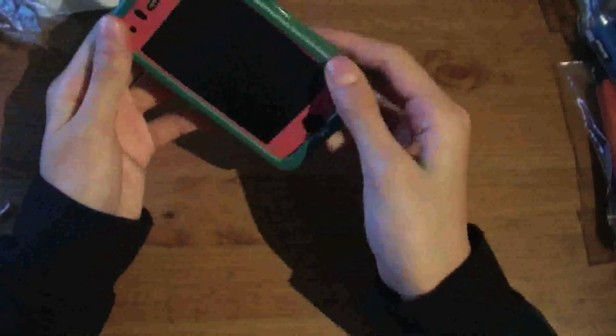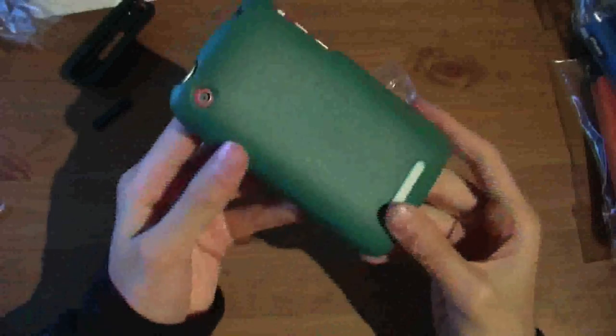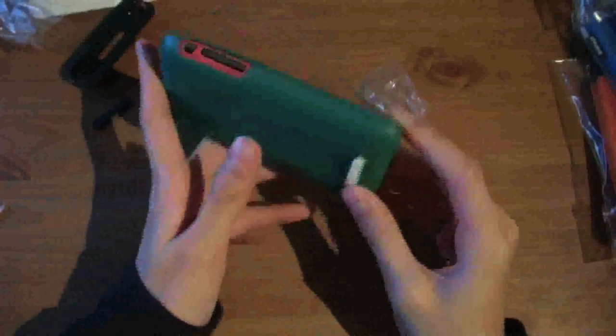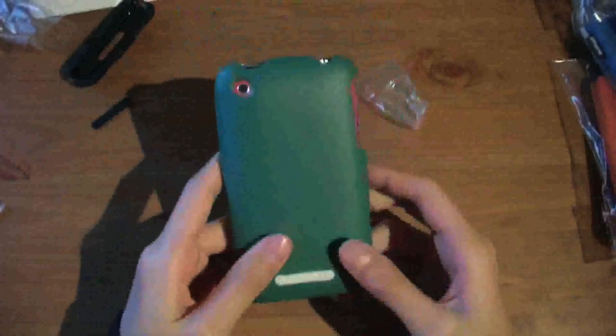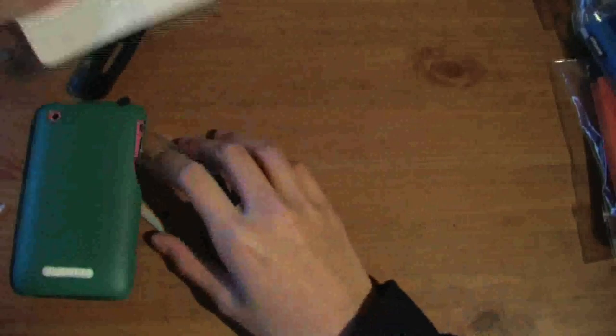Let's just quickly put this on my phone to see what it's like. As you can see it kind of fits with the film on right now, but not so well. Definitely stay tuned for the full review of this case, and thank you once again to the team over at Agent 18 for sending this out for review purposes.